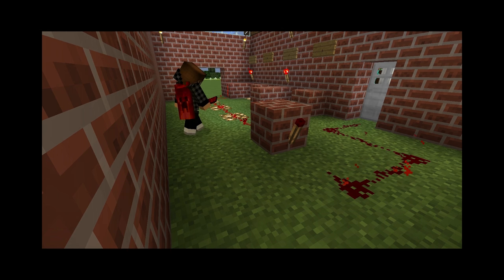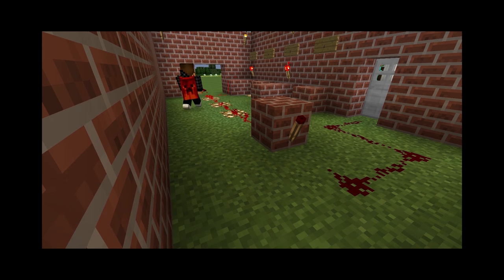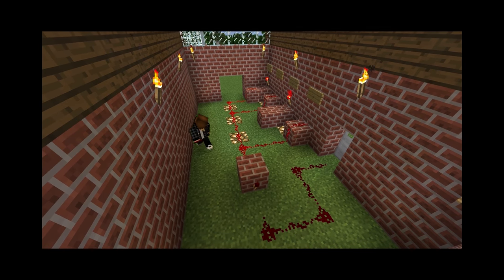So if I have any redstone attached to that and I break the inversion, the door opens. As long as this is connected the door is gonna close, and we can do all sorts of things inside here to make a lock. In this case it's a simple OR combination lock, so I'm gonna connect the other levers — one and three — to our main circuit.